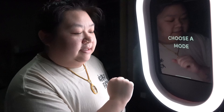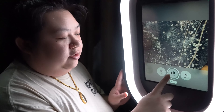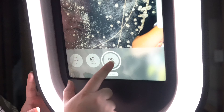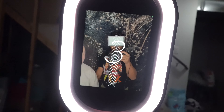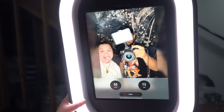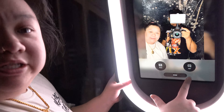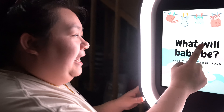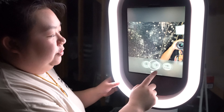You click on it and it says 'choose which one' — you can do either photo, boomerang, or GIF. I'm going to do boomerang real quick. And that's how it came out — nice looking. You can either delete it or share it. You can email it to yourself or text it to yourself. If you don't want to, you just hit done and it'll take you back to the menu again.